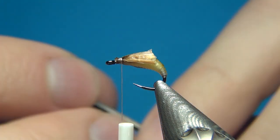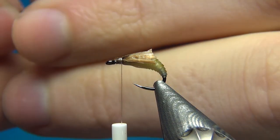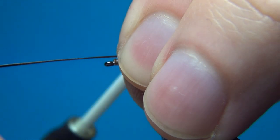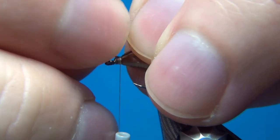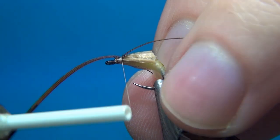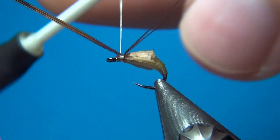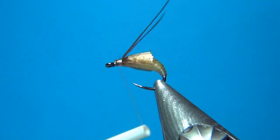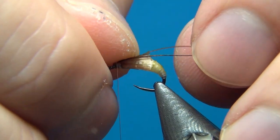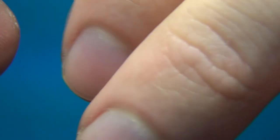The first addition is pheasant tail for the antenna. I'm going to take two of the stems and tie them in right on top, extending about two times the length of the body. A few turns to make sure they stay right where they are, then break off the ends. What I like to do is crease these back a little bit — put a little bend into the pheasant tail — so they stay a little more streamlined with the body.